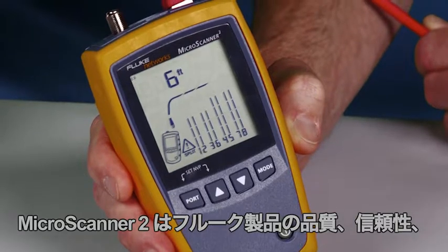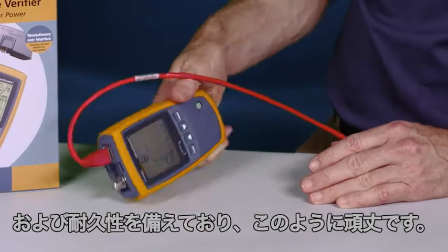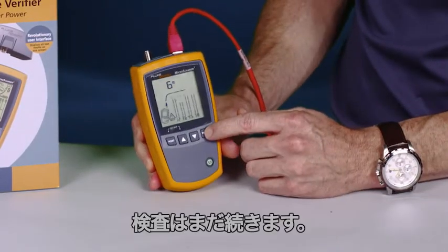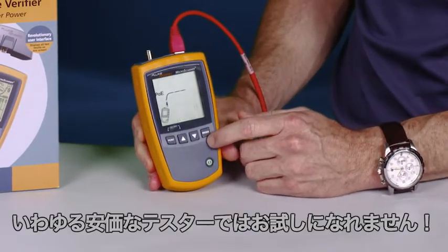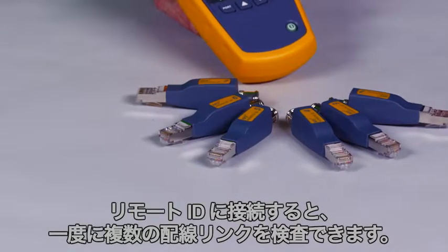The MicroScanner 2 has the quality, reliability, and durability of a Fluke product, so you know it's going to be tough — and I'm still testing. Don't try this with any of those so-called bargain testers. Test several cabling links at once by attaching the remote IDs.